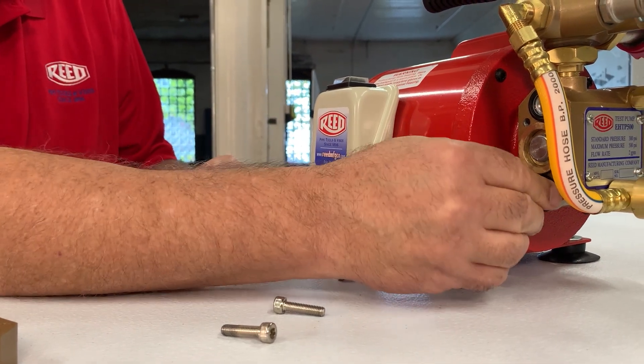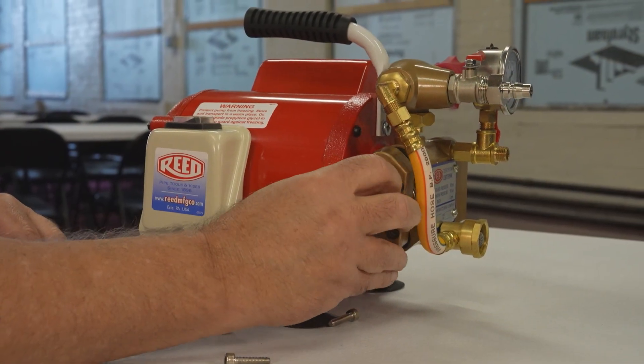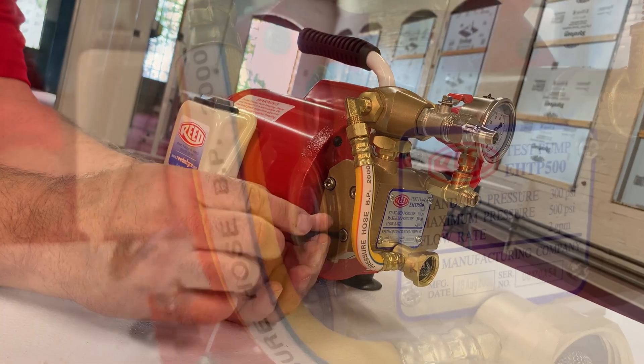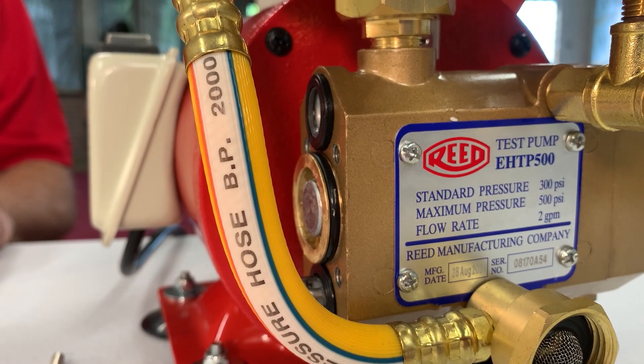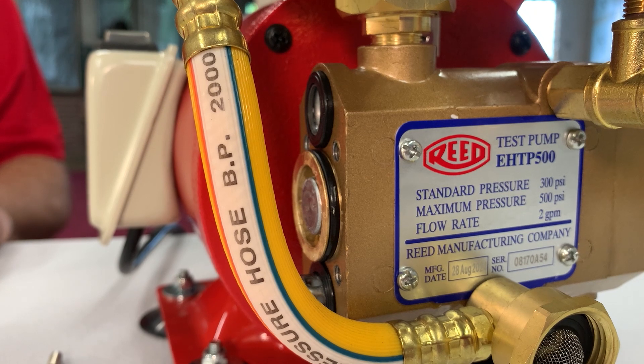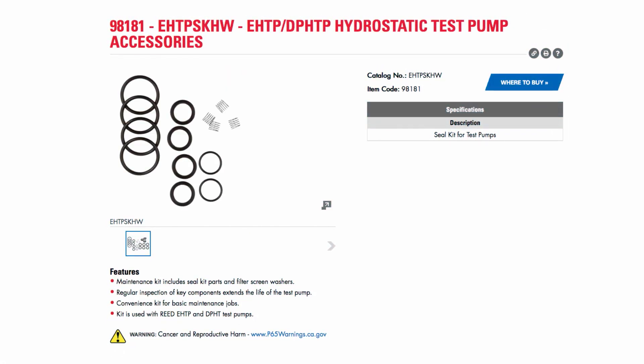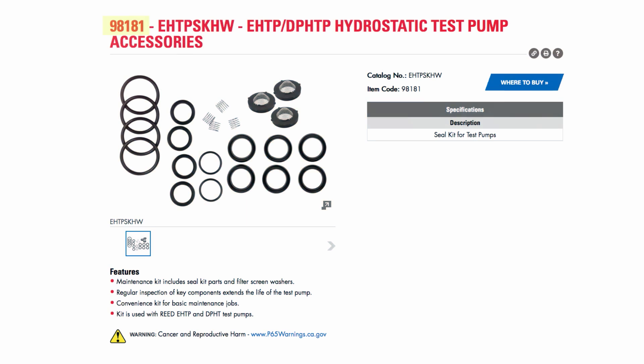Reassemble the pump. Ninety percent of the issue of pumps not building pressure is caused by debris lodged in the check valves. If the issue is not solved, the pump seals may have to be replaced using seal kit number 98181.